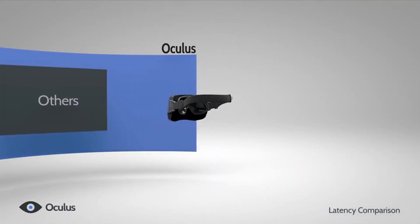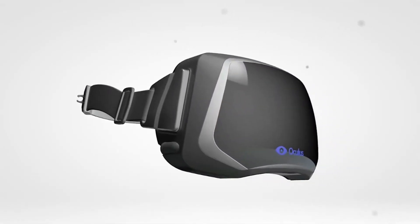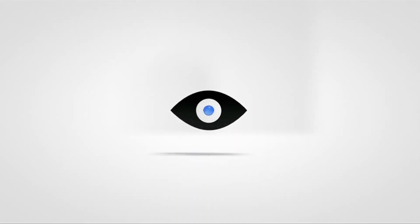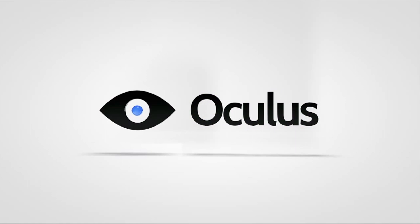The Oculus Rift is a virtual reality head-mounted display with a number of features that work together to create the illusion that you're stepping into a virtual environment. There's been a lot of hype around the device mainly due to its relatively low price, vision-filling screen and low latency head tracking.